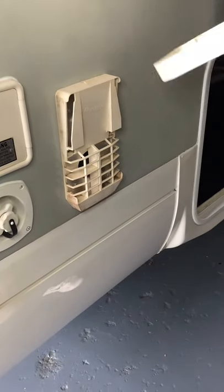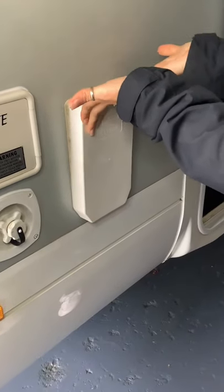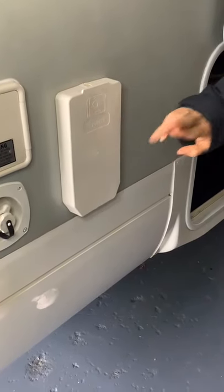We put the cover back on to stop the dust coming in and of course little insects making their homes in there as well, and that fits in there nice and snug. So that's the Truma hot water service working on gas.